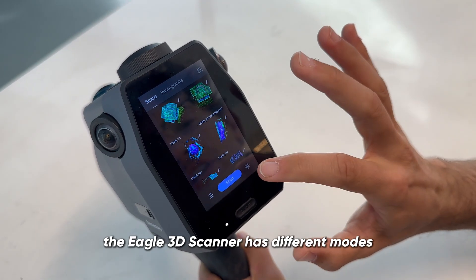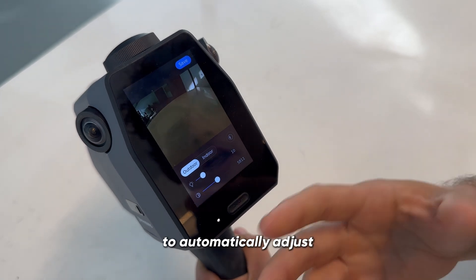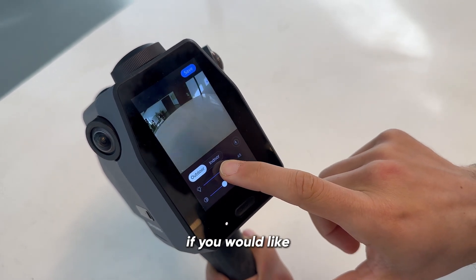The Eagle 3D scanner has different modes. It has an indoor and an outdoor mode to automatically adjust for lighting and brightness settings. And there are other settings here that you can adjust manually if you'd like.